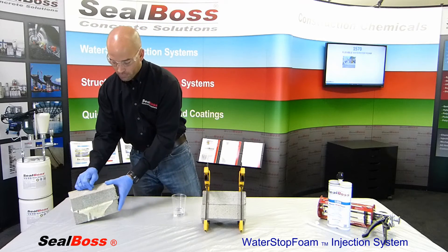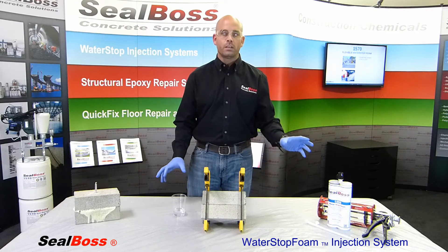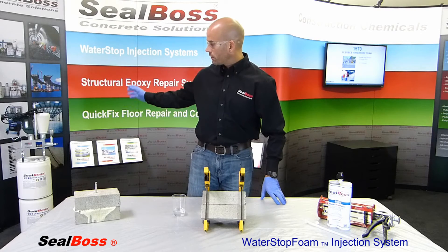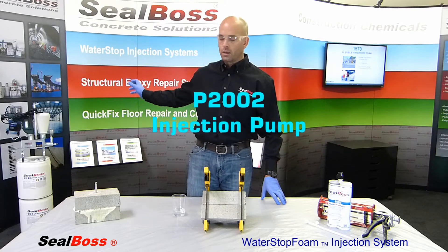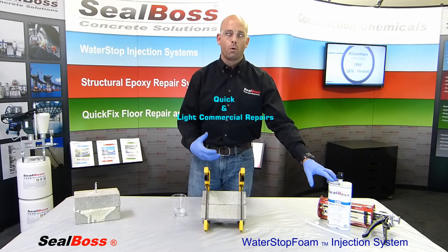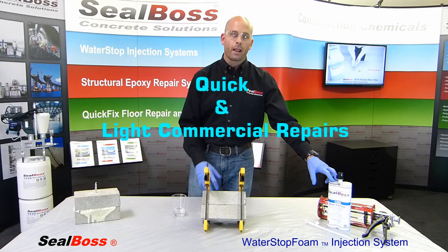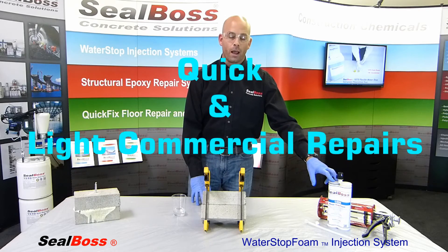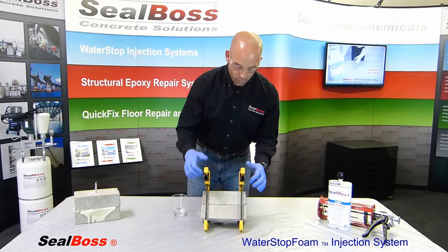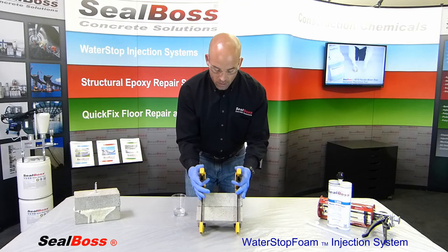Now we're going to segue into the 1500 series cartridge form of the polyurethane resin for injection. One key note: the pressures you'll achieve with this system are not near what you can achieve with the commercial grade P2002 by Seal Boss urethane pump or even the lever activated B-Gun 1500. So this is very good for the average homeowner that may have a leak they want to tackle quickly, or even a light commercial grade repair needing a quick fix on the fly. We have our block mock-up — two concrete blocks clamped very tightly together with a very tight space between them, simulating a very tight crack. Because it's not wet, I'm going to go ahead and actively introduce water into the mock-up.